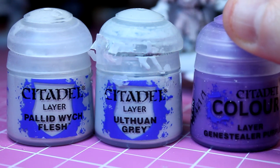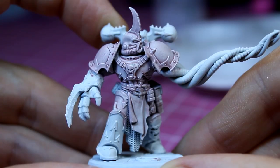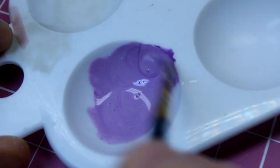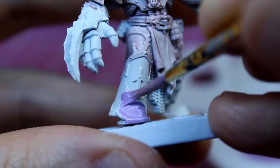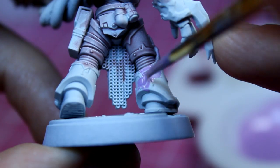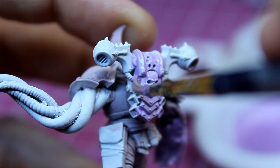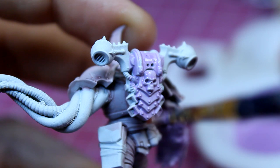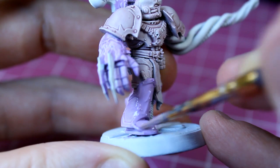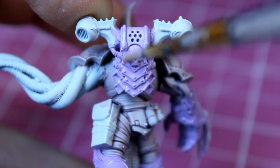This time it's Pallid Witch Flesh, Ulthuan Grey, and Genestealer Purple — this will be applied to the lower armour for that subtle purple tone. This mixture consists of one part Ulthuan Grey, one part Pallid Witch Flesh, and two parts Genestealer Purple. Apply a nice thin coat over the remaining armour, starting with the feet and the lower legs, then the arm and the hand, and finally the backpack, making sure to get into any gaps. With the first coat dry, I apply a second coat of purple over the same parts of the armour, being careful not to spill any onto the lighter areas of the model.